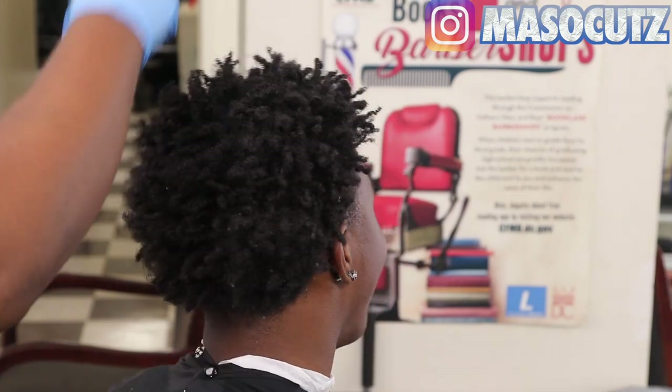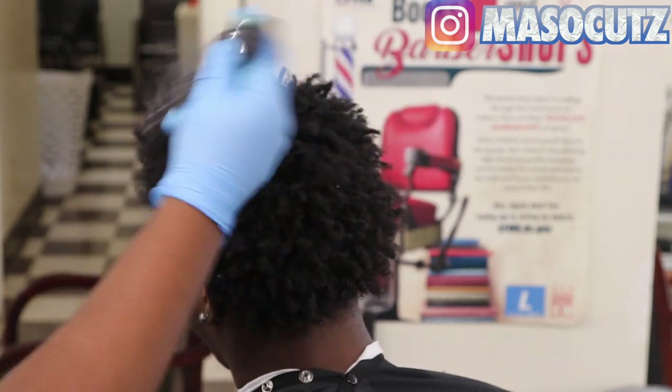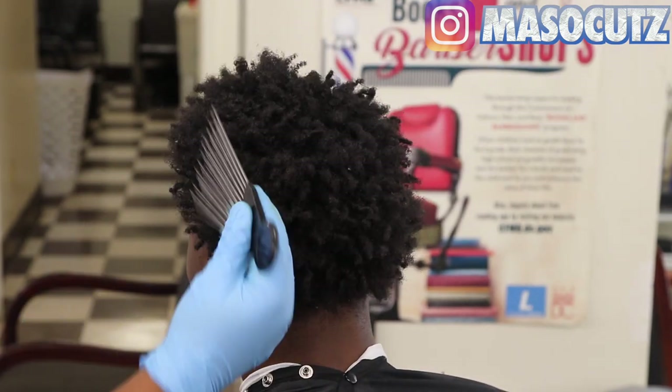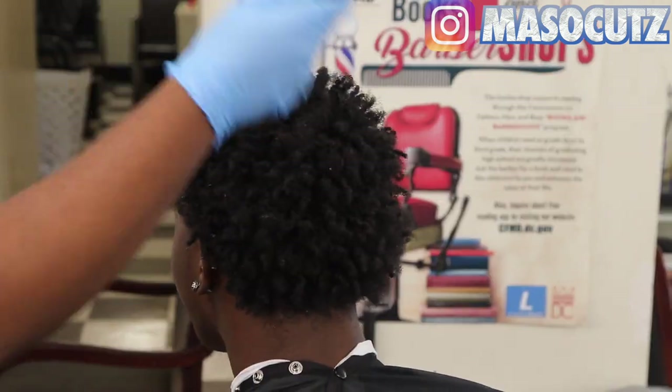Hey yo, what is good YouTube? It's your boy Mayso and I'm back with another haircut transformation. In this video, we are going from like a nondescript, nappy curl, over-curly type haircut with a temp fade.